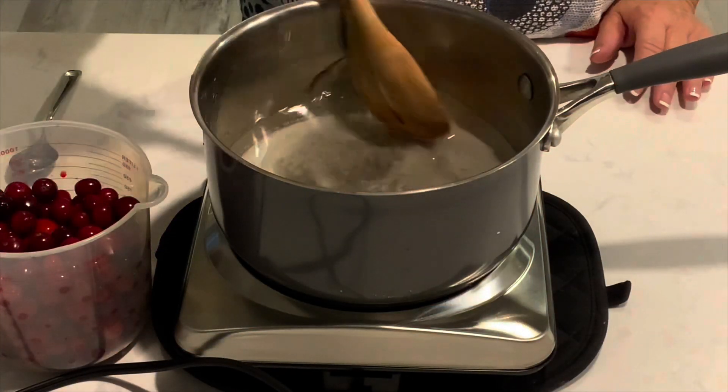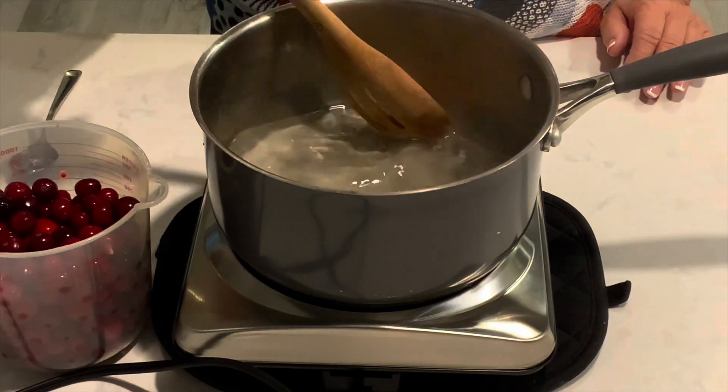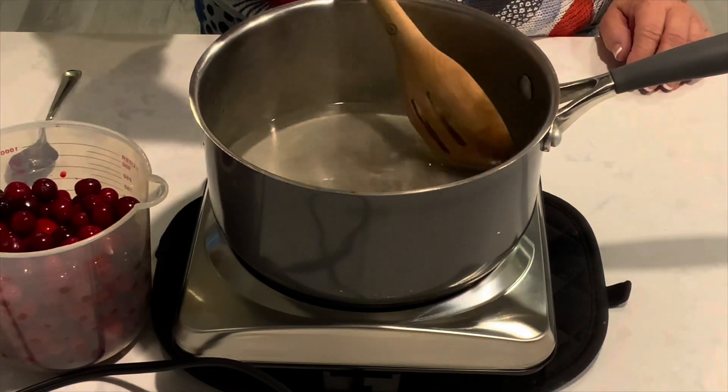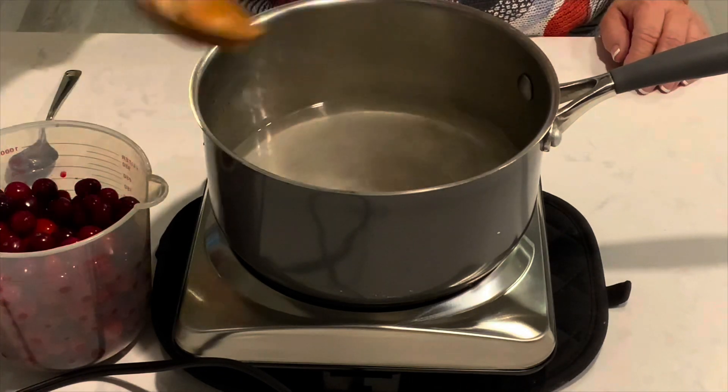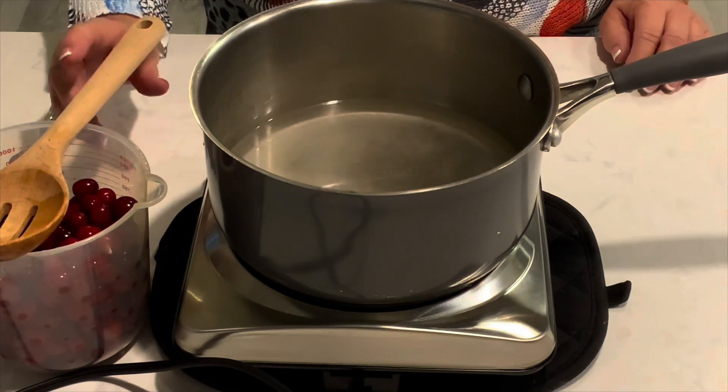Cranberry sauce is one of the easiest things to make. You're just going to take one cup of water, one cup of sugar, bring it to a boil, and add three cups of fresh cranberries. So it's a 1-1-3 combination.